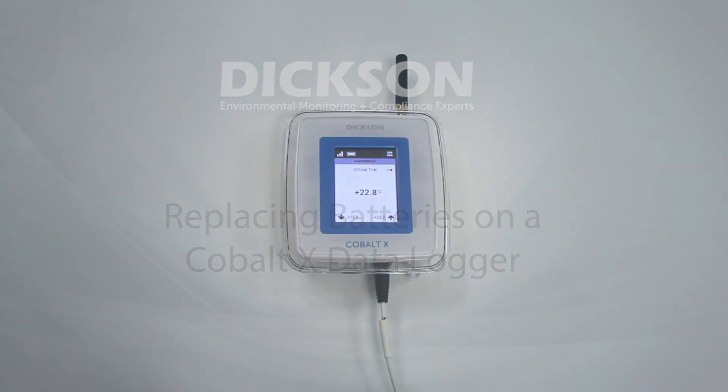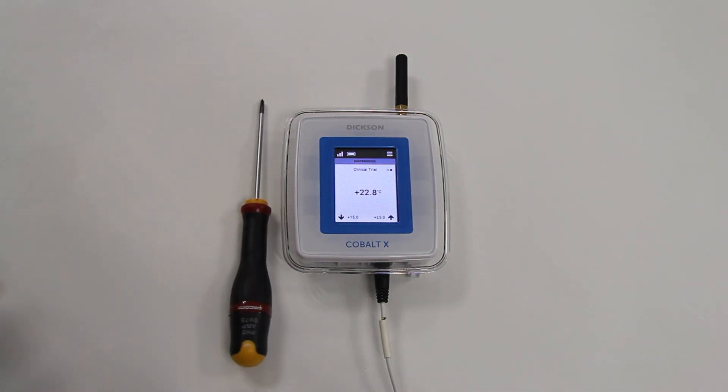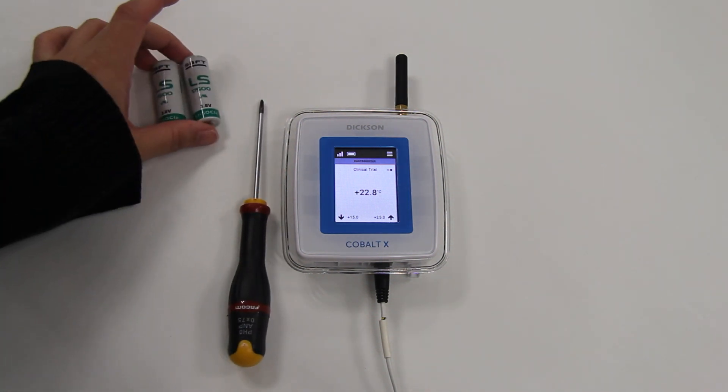Replacing the COBALT-X Data Logger battery is a simple process. The items needed for replacing the COBALT-X batteries are your COBALT-X Data Logger, a Phillips-head screwdriver, and two new replacement batteries.